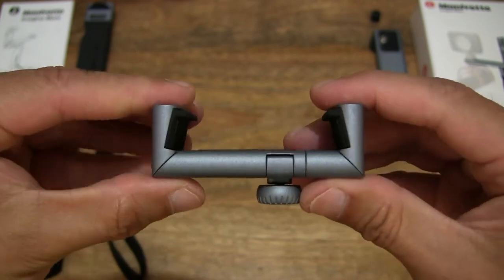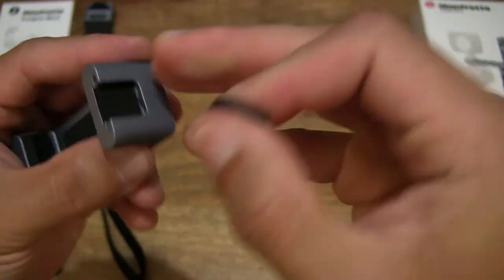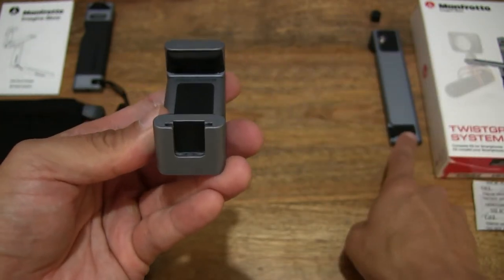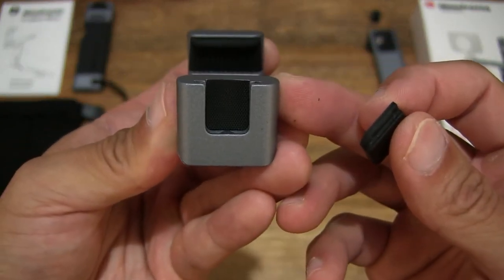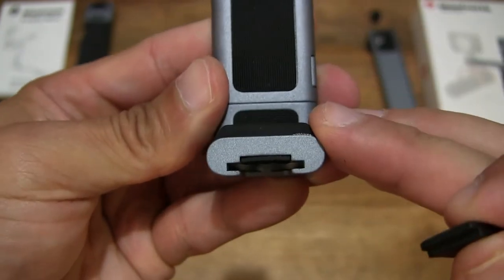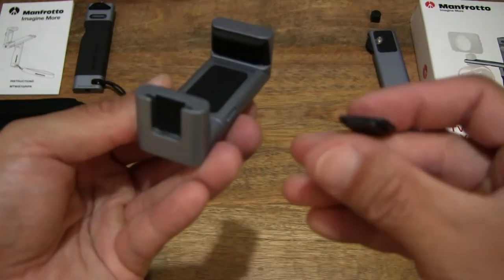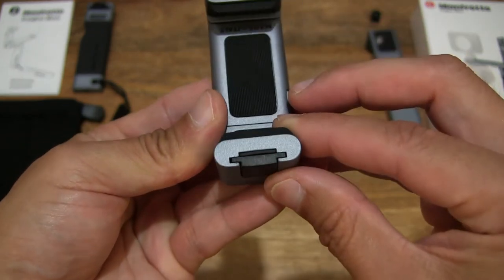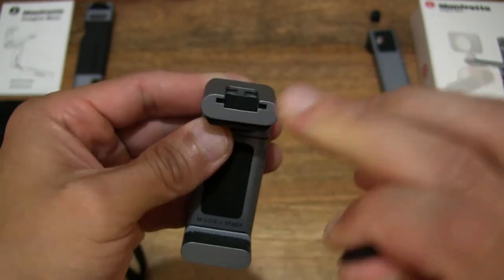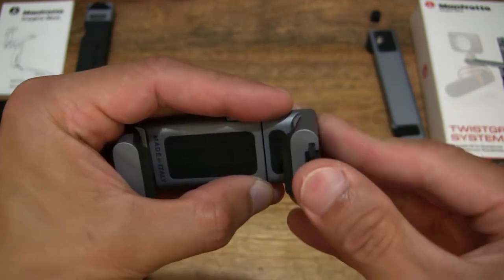Let's slide this part out and see what it does — sliding that part out, we can use that as a fixing point, similar to what we saw on the base grip with its slots. That is the mounting slot of this twist grip. Putting the spacer back in — and you can always mount a microphone or whatnot on the top of this, or even on the side depending on how you set the orientation of this twist grip.